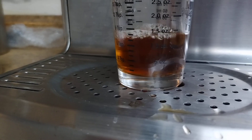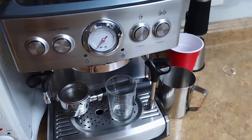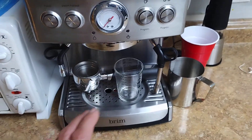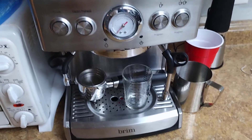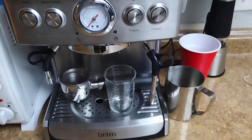All right, one more try. So I made about 20 cups of coffee in here. I drank about 15 of them. A few of them were pretty good, some of them not so good, but I got the programming down. I got the right size basket in there. You got to run a few cups to get your grind size right — that's part of the game of espresso.